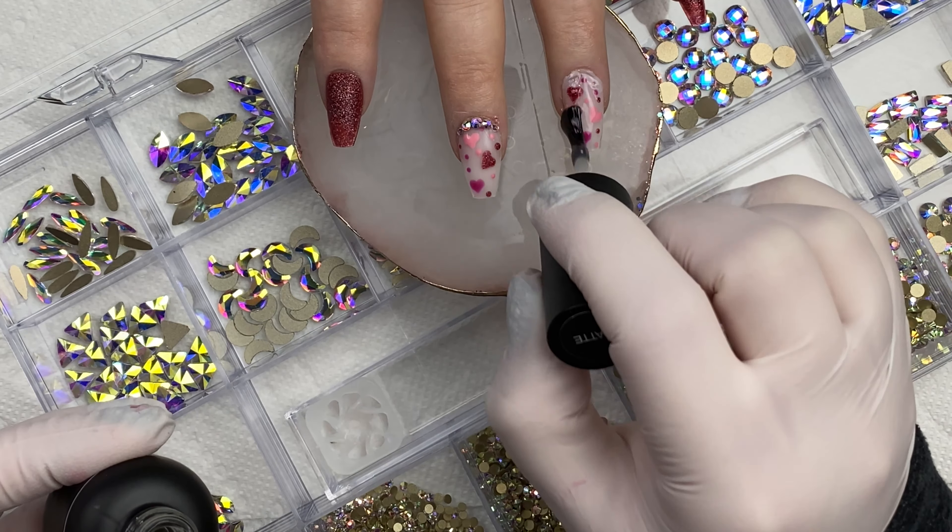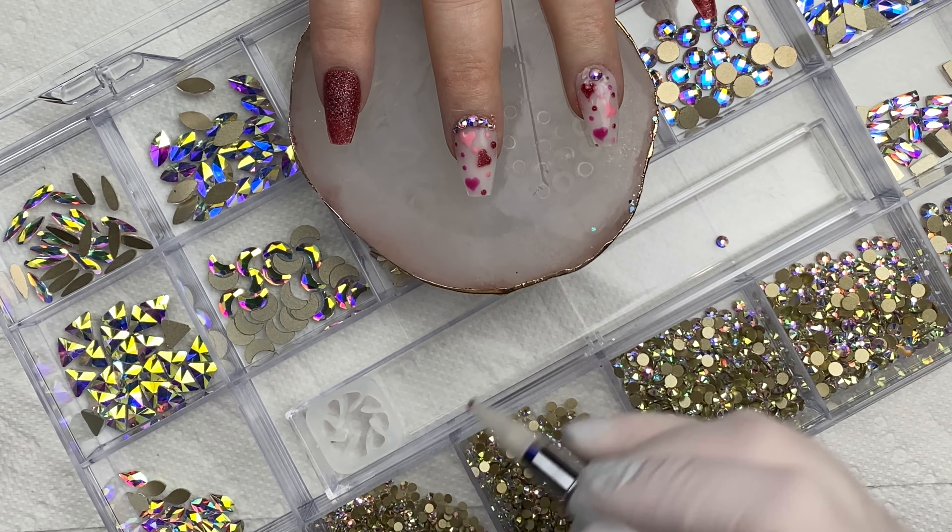I'm going to have her wash her hands, put cuticle oil on, and then I will meet you guys back for the reveal.